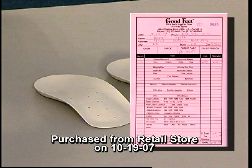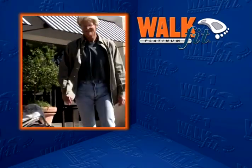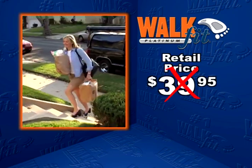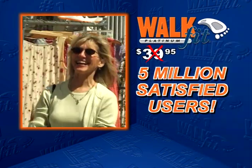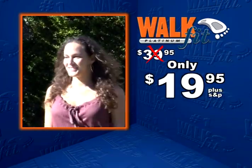Similar orthotics cost $200 to $300 or more, but you won't pay anywhere near that. The all-new next-generation WalkFit Platinum has a suggested retail price of just $39.95, but you won't pay that either. Call and you can join the over 5 million satisfied users for just one low payment of only $19.95 — that's right, half price.